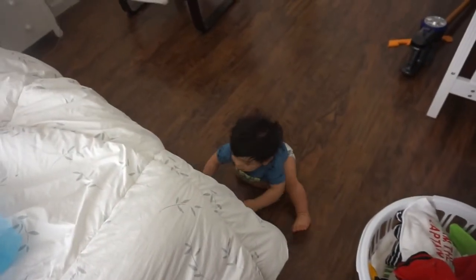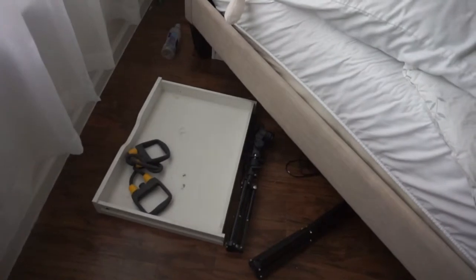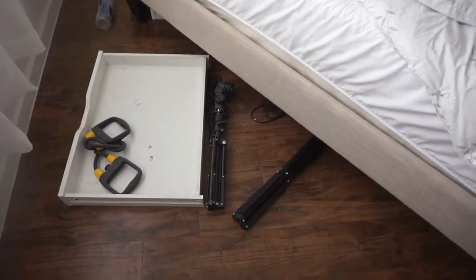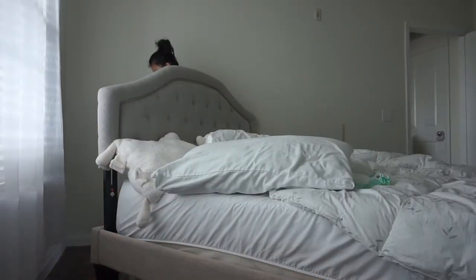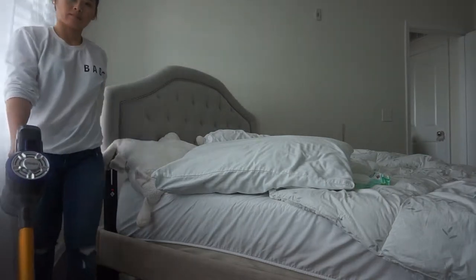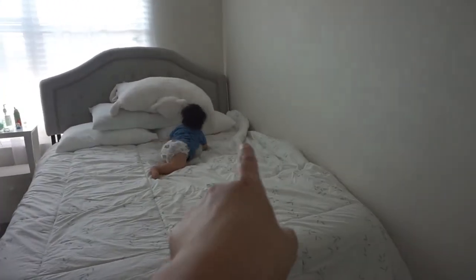Gabriel is right there so I had to put him in his crib so I could move around. I was able to move the bed a little bit, and this is what it looks like under the bed — it's very dusty, I need to vacuum.